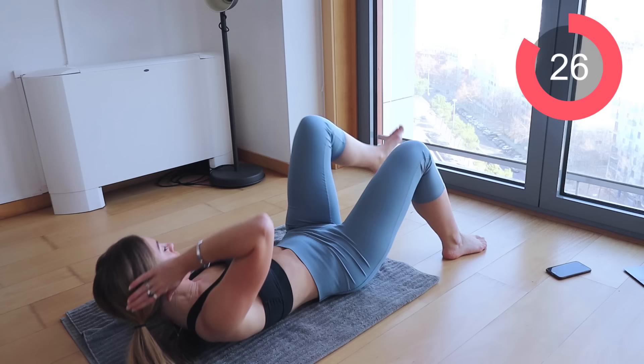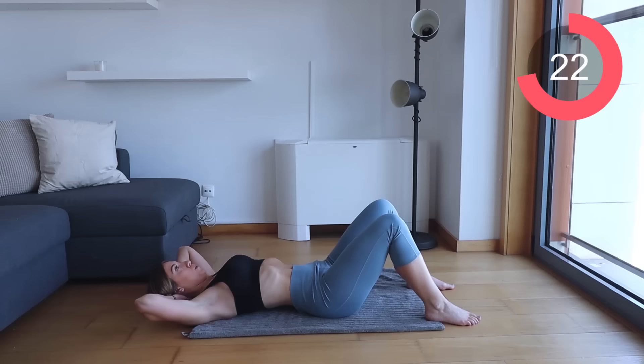Let's go back onto the floor and start with the first exercise which is those cross crunches. Bring that knee up towards the elbow, really bring your shoulder blades off of the floor and exhale every single time you are crunching.